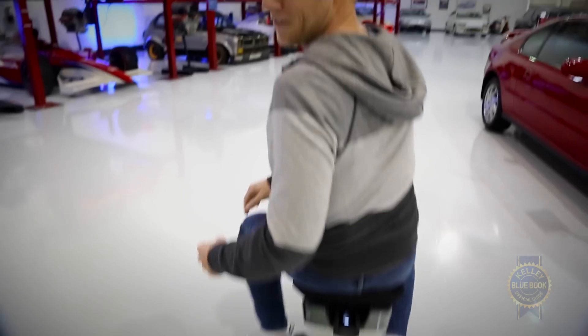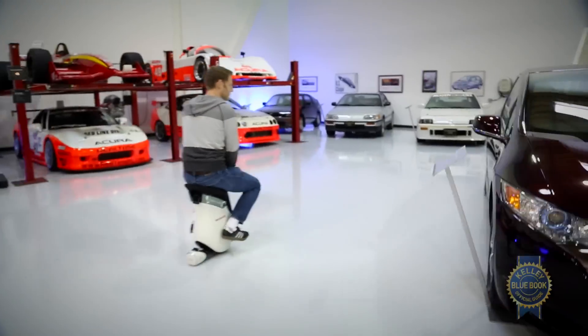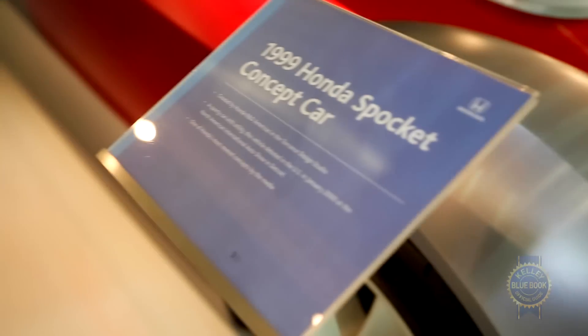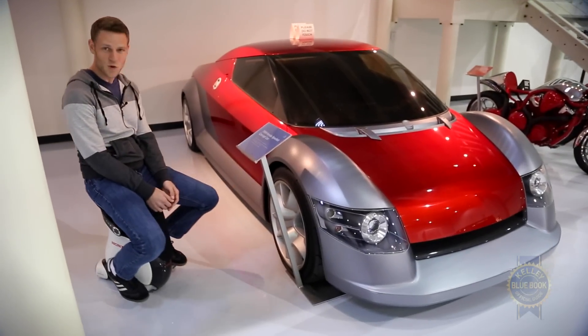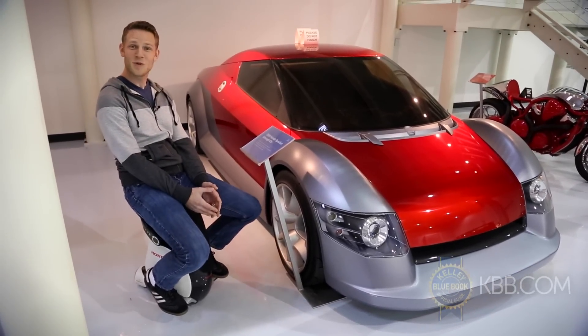I don't know if this is impressing you. Does this look impressive? One of the key takeaways with riding the Unicub is that you kind of have to turn your brain off a little bit. You can't try and operate it like you would a car. You really need to just think about where you want to go. For example, I would love to go check out the Honda Spocket — arguably my favorite concept car of all time. It speaks to the confidence that Honda has in the control scheme for the Unicub that they're willing to let me ride it next to what is an irreplaceable concept car.